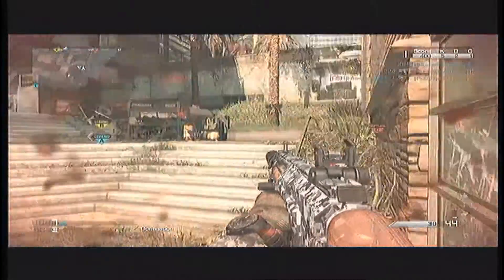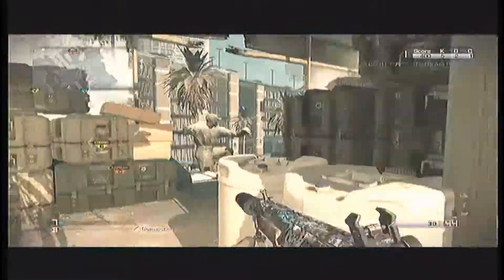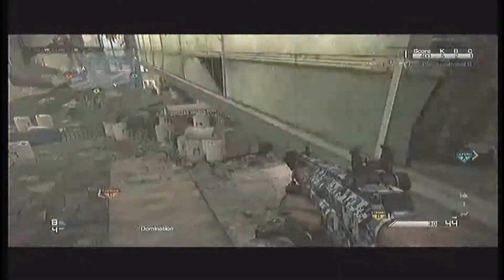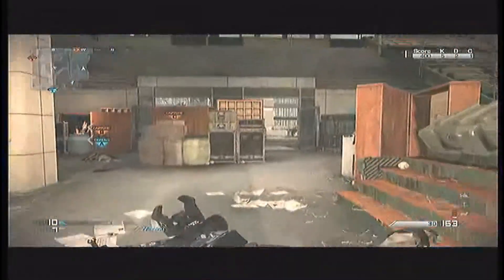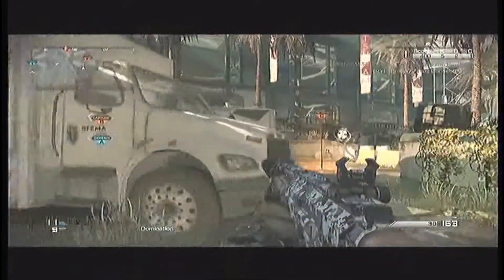This gun does 50 damage at short distance and 24 damage from medium to long range. That's really good because you'd only need about 2 bullets up close and 3 to 4 bullets at medium to long range, which will help you win a lot of gunfights.